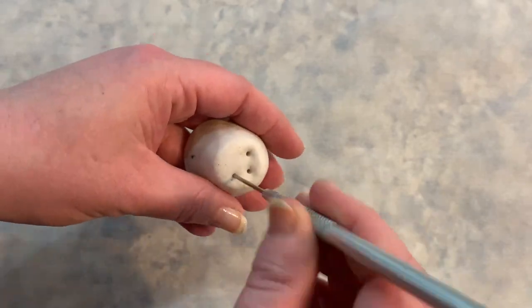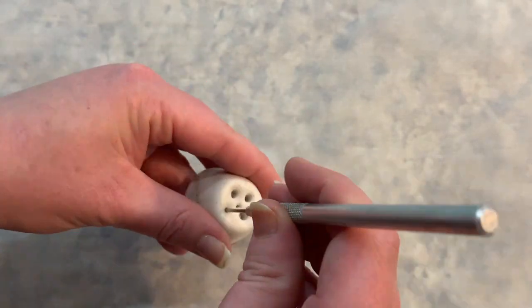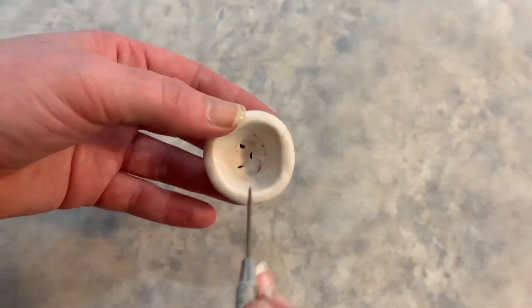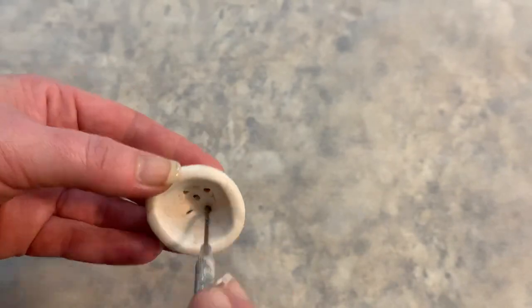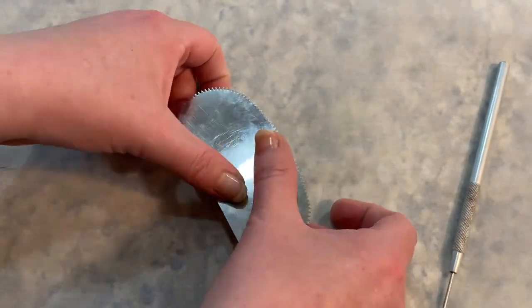When I felt good about the shape of my pot, I used a sharp pokey tool to make drainage holes in the bottom. You could use a toothpick or large quilting needle for this. It's best to go slowly, then rock the tool around in a circular motion to gradually widen it. Be careful not to poke yourself!